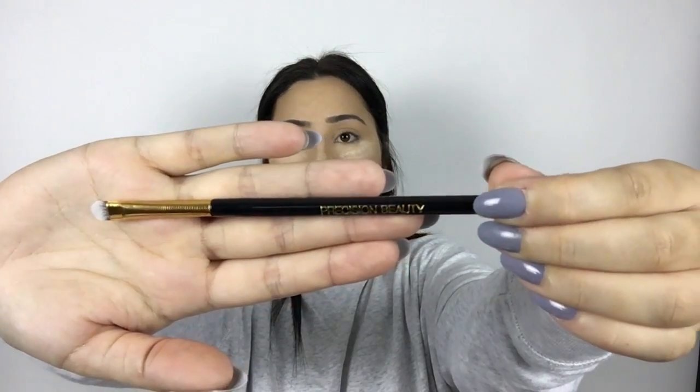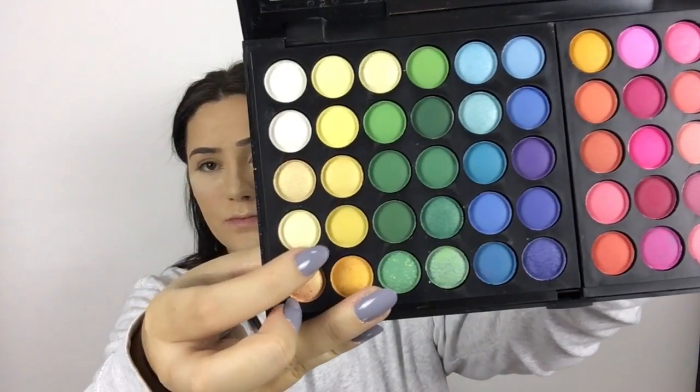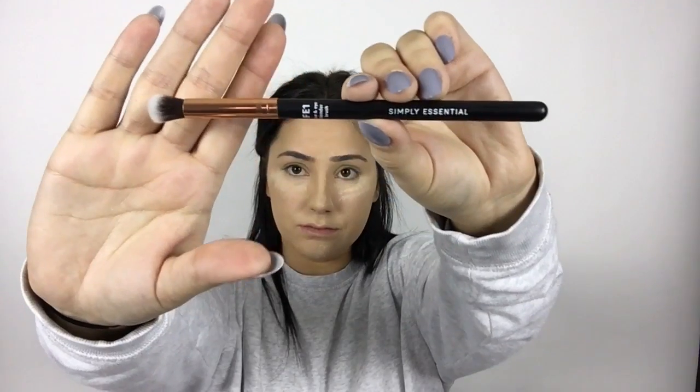To start off I'm using this Precision Beauty smudge brush and taking this yellow shade, putting that all over the bottom of my eyelid really close to my waterline because it's got very light yellow tones there. It didn't seem as pigmented as I wanted, so I ended up going in with an orangish-yellow tone shade — a little bit better — and packed that right over the yellow. I find it really hard to find a pigmented yellow eyeshadow.